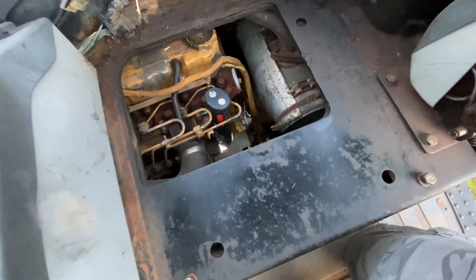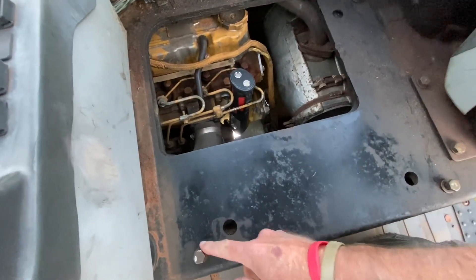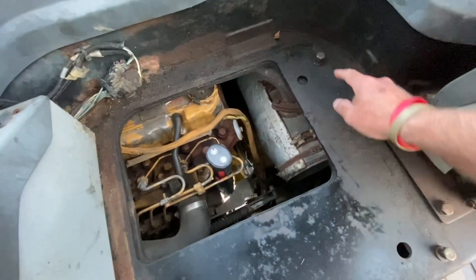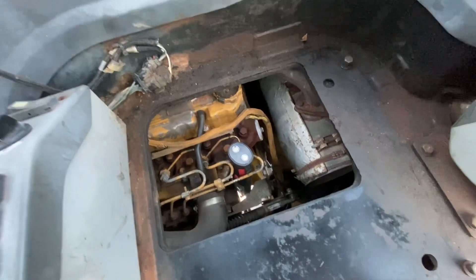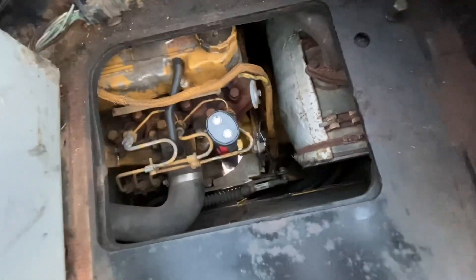The first thing you've got to do to troubleshoot this problem is pull the seat. There's a bolt here, a bolt here, and a bolt in the back corner that allows you to pull the seat off the machine. I've got a flashlight down in here and I'll zoom in and show you exactly what I'm talking about.